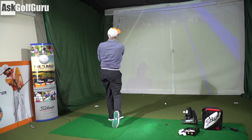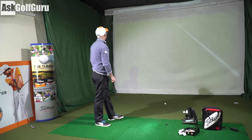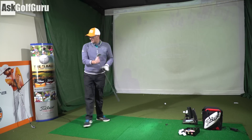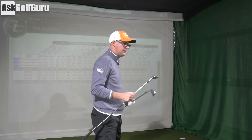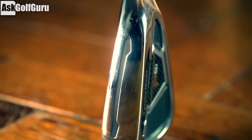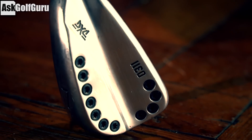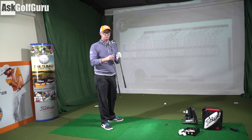Hit that one quite nicely - 166 carry. Out of those two, PSi forged is a really slim, good players-looking club. PXG 0311 for me is a little bit more forgiving and I'm getting a little bit more yardage out of it - 164 versus 151, so a lot of extra yardage. I'll put the lofts up if I can find them; I don't know the actual lofts of these two clubs, so some of the difference might be coming from that.